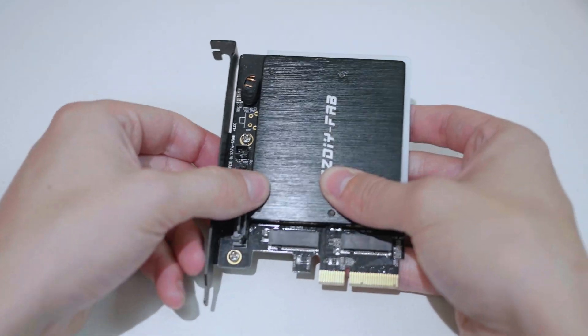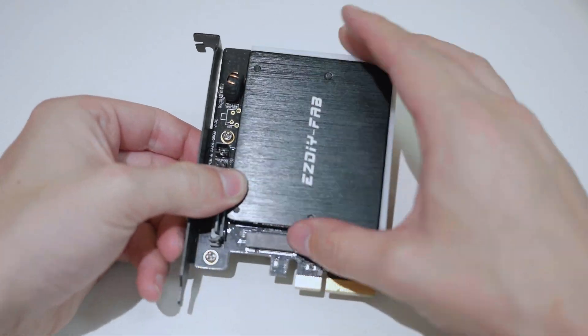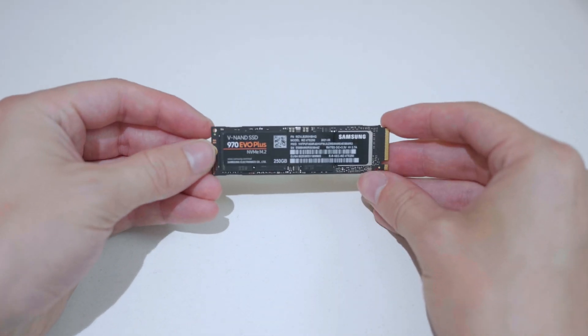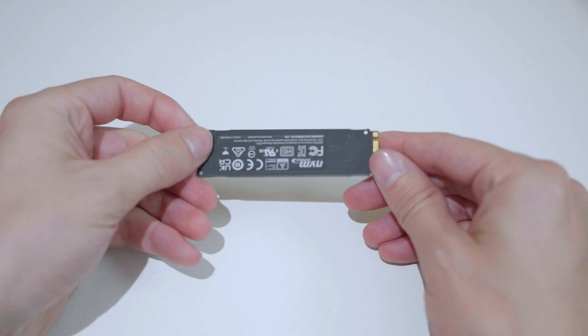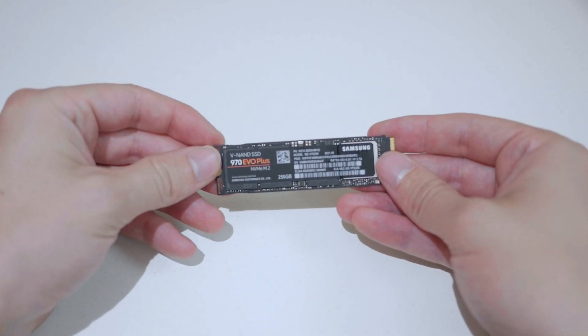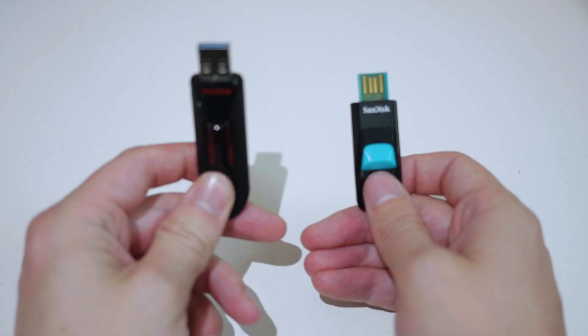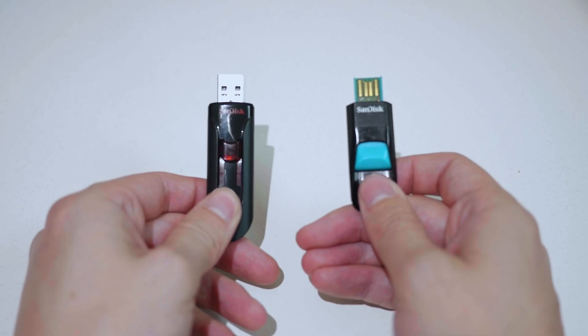The first requirement is you're going to need a PCI to NVMe SSD adapter. The one I'm using is from EasyDIYFab, and it works perfectly with no issues. You're also going to need an NVMe SSD — not all NVMe SSDs work with this modification. The one that works perfectly is the Samsung 970 EVO Plus. And finally, you'll need two USB thumb drives: one formatted to FAT32 and one with Windows 10 installed on it.